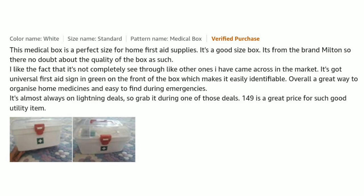This Milton medical box is the perfect size for home first aid supplies. It is a good size box — it's from the brand Milton, so there is no doubt about the quality. I like the fact that it's not completely see-through like others I have come across in the market. It has a universal first aid sign in green on the front, which makes it easy to identify.